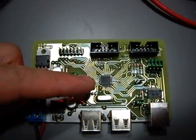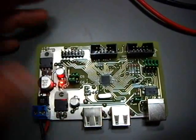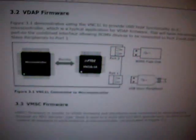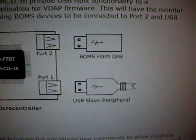It's the FTDI Vinculum, and this is a USB host controller that can be used to connect certain classes of devices. This is something from the datasheet. There are a number of different firmware versions available, and the one I have installed right now is that one.